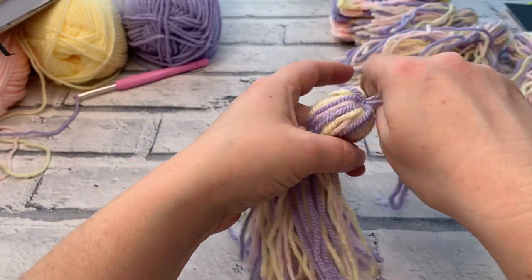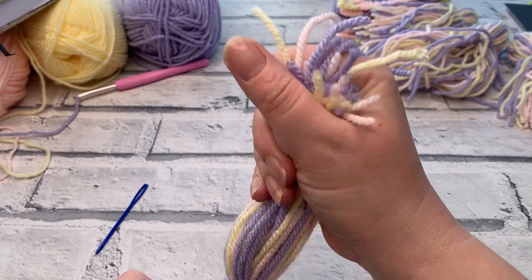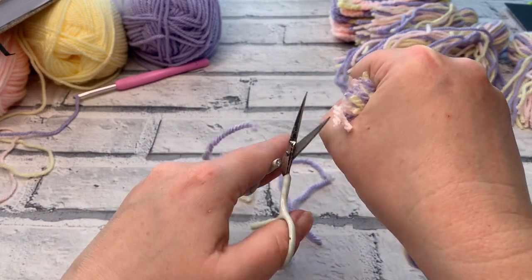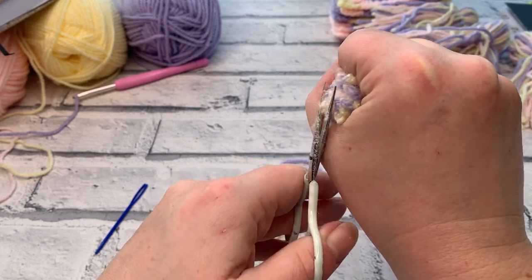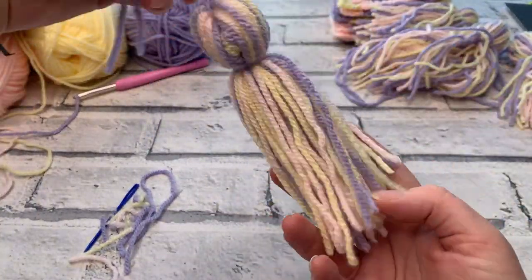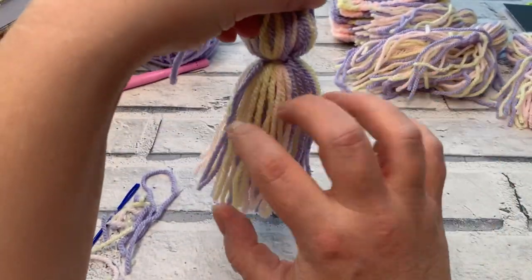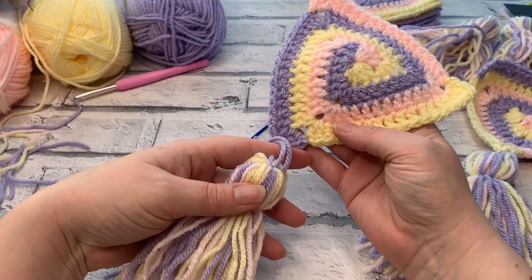The final thing to do is to play hairdresser — run your tassel through your fingers until you find your shortest bits and trim off this excess. Watch what you're doing because you don't want to cut yourself. There you have your completed tassel. If your strands are a little wiggly and you don't like that look, if you've made it with acrylic you can gently waft it in front of a steam iron or steamer — just make sure you don't burn yourself whilst you're doing that.